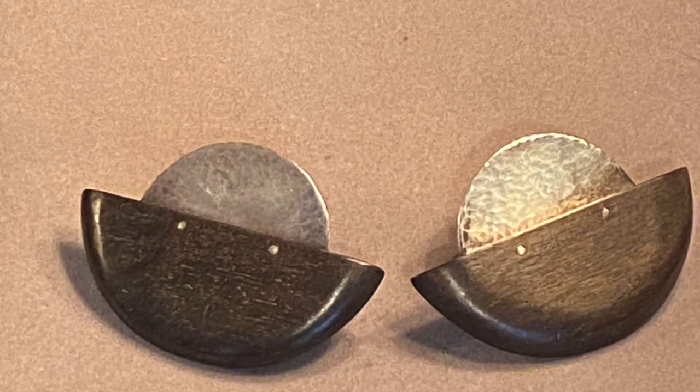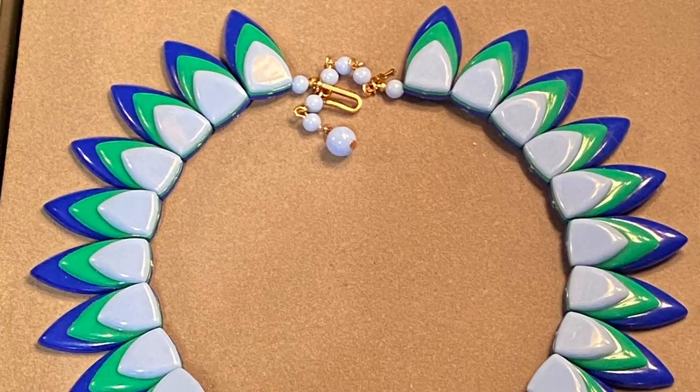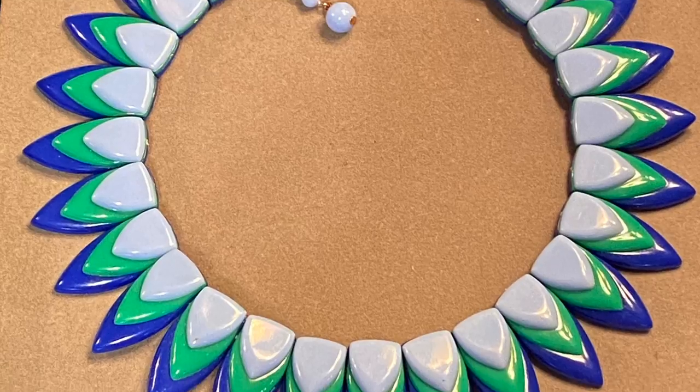And then we have these — studio made, sterling and black walnut. These are real, honest-to-goodness high-end modernist earrings. The geometric quality of them, the way the wood is attached with the silver nails — look at that. You could wear these to any gallery opening and the gallerist is definitely going to come to you first. You're not going to have to wait in line when you wear these earrings.